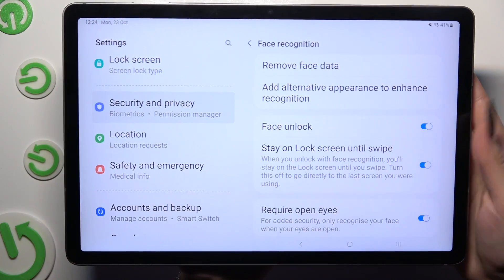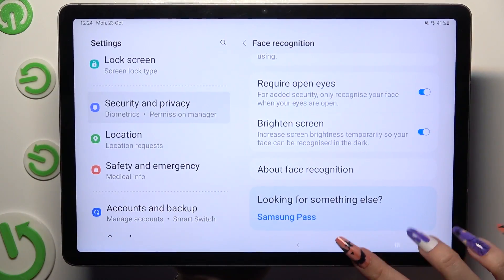Finally, adjust all of those options, and when you're ready, tap on the Home button.